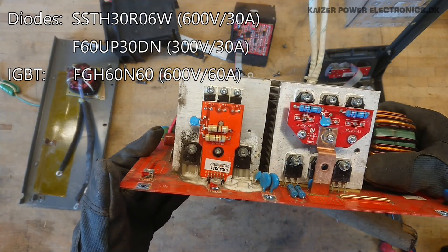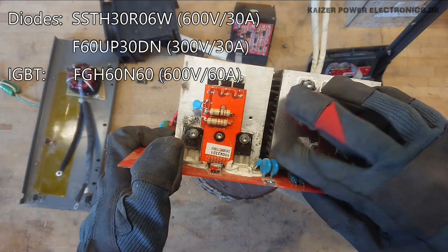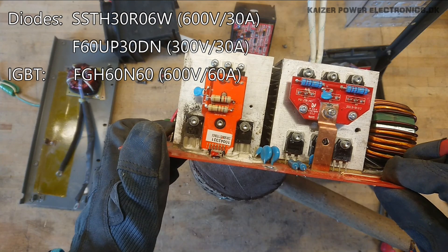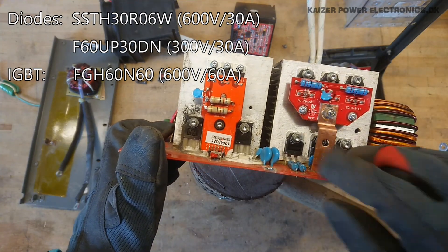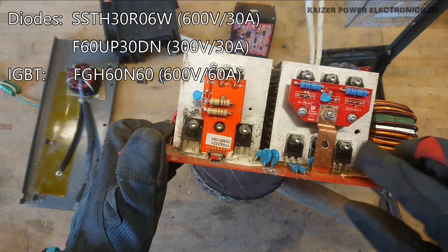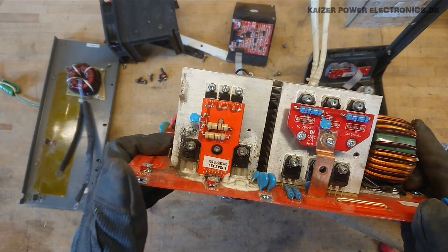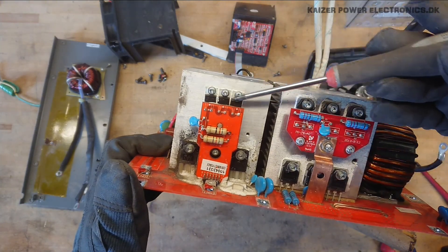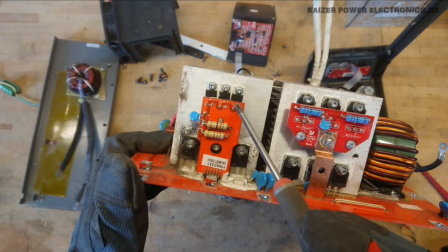Here we have STTH30R06, so some 30A 600V devices. On the next tier we have F60UP30, so 60A or 600V 30A — we'll have to look those datasheets up. It's a rather interesting construction because up here we have three diodes sitting in parallel, just mounted in parallel.